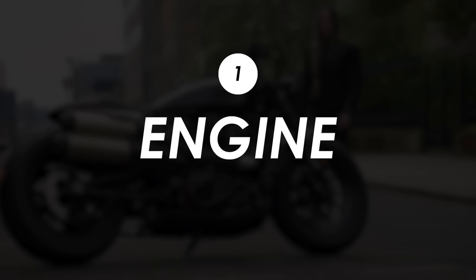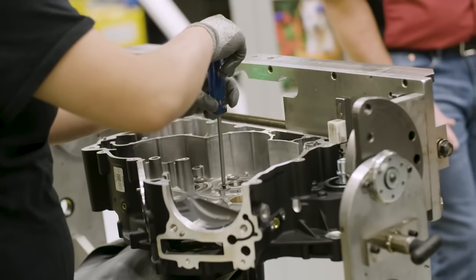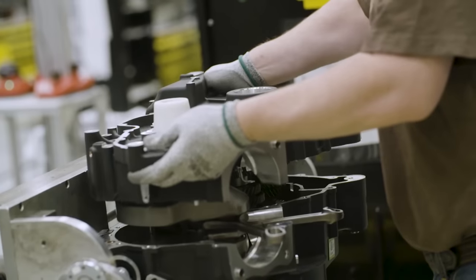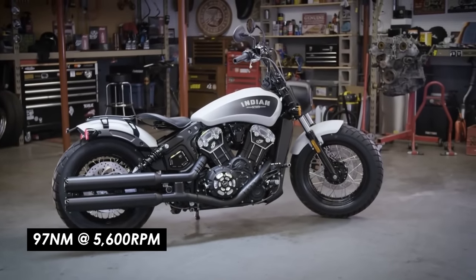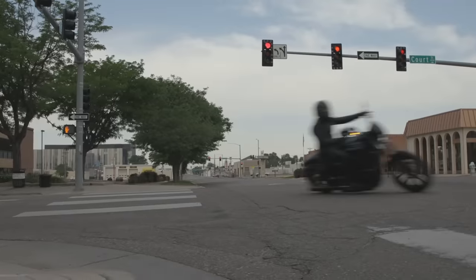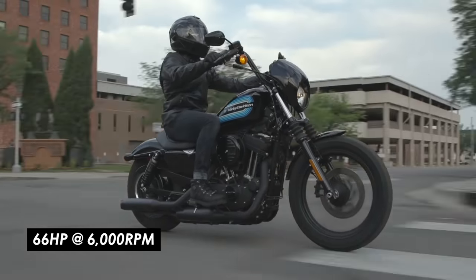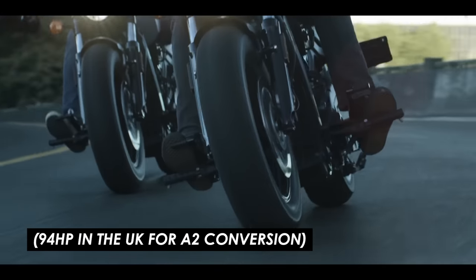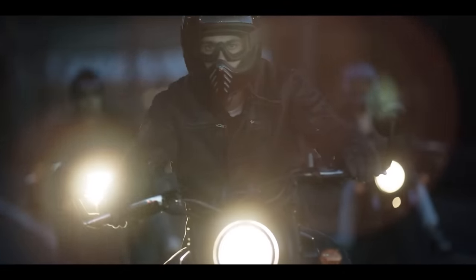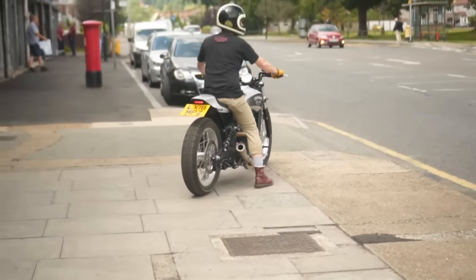Let's start with the engines. The Scout Bobber has always been one of my favourite cruisers because of the way it delivers its power. The 1133cc liquid-cooled 60-degree V-twin is good for 97 newton metres of peak torque at 5600 RPM — similar to Harley's Iron 1200 but a little higher in the rev range. But whereas the Harley tops out at 66 horsepower at 6000 RPM, the more modern liquid-cooled Indian can rev a couple of thousand RPM higher for a solid peak of 100 horses. It's the sort of cruiser you could jump to from a sporty naked bike and not get bored, and it sounds pretty nice with the right pipes on it.